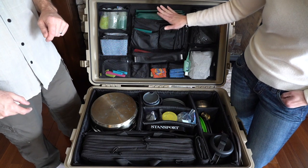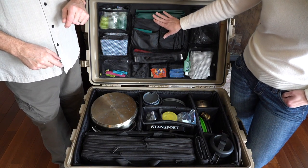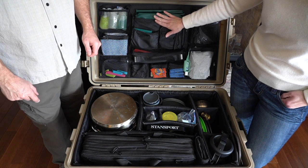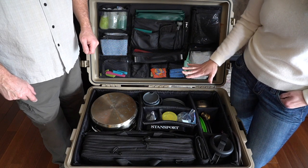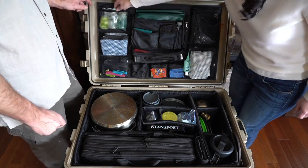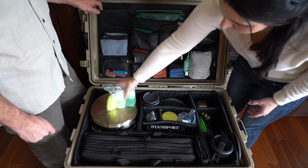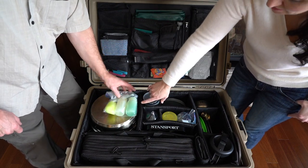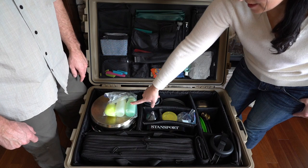We're going to start with the items in the lid organizer. We will include links down in the description below for most of the main important items that we're going to show you here today. Up in this little corner here, we carry two Nalgene bottles. One has dish soap — actually environmentally friendly dish soap.